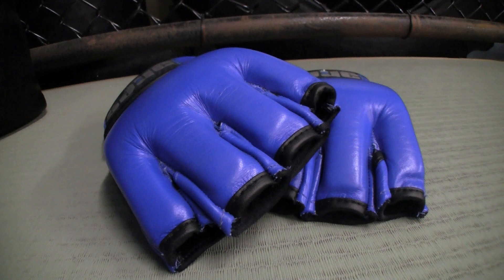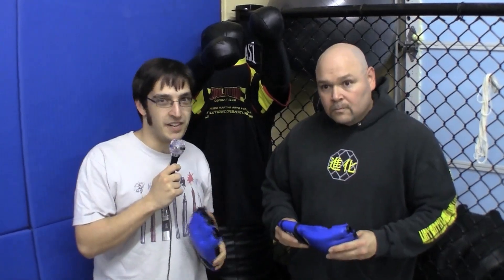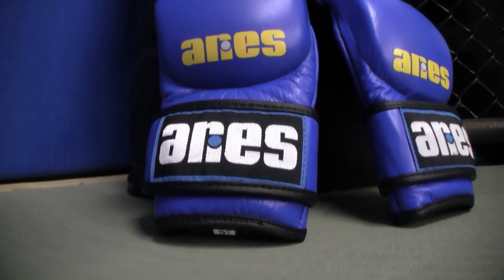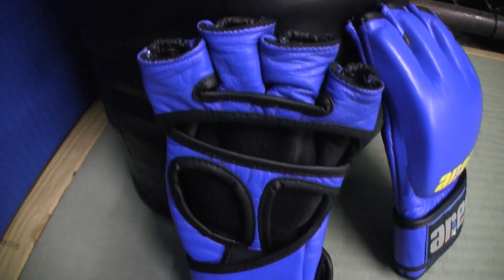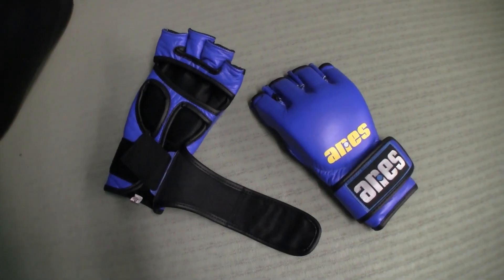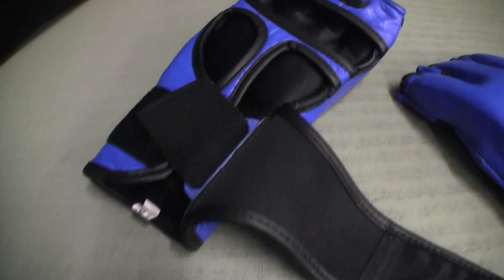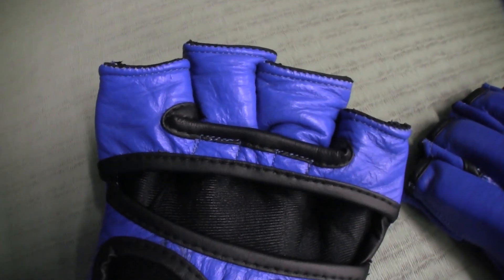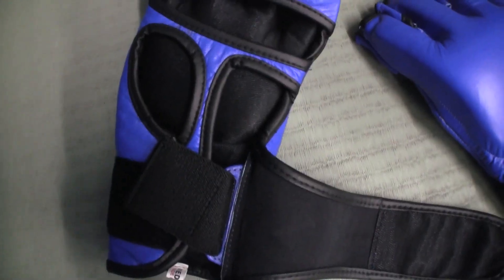Doug, initial thoughts on seeing these for the first time? Very good quality — they seem to be well put together, and I like the enclosure system. Now let's get some facts from the manufacturer. The Ares Pro MMA gloves feature a cross-directional understrap design for wrist support and a unique lateral grip, IMF foam technology with a single piece of foam padding, real cowhide leather, enclosed edges, and an ergonomically designed T-shaped diagonal palm strip for a firm grip during grabbing and punching.